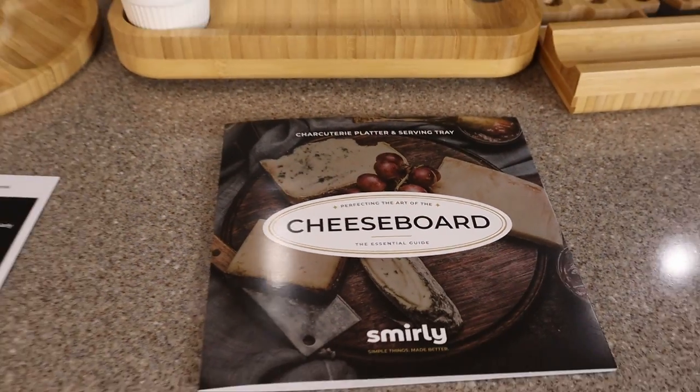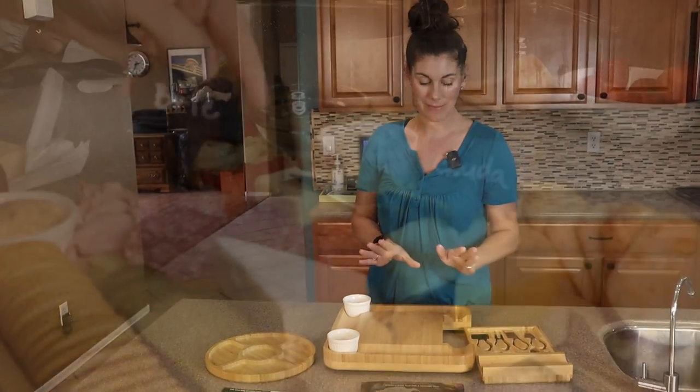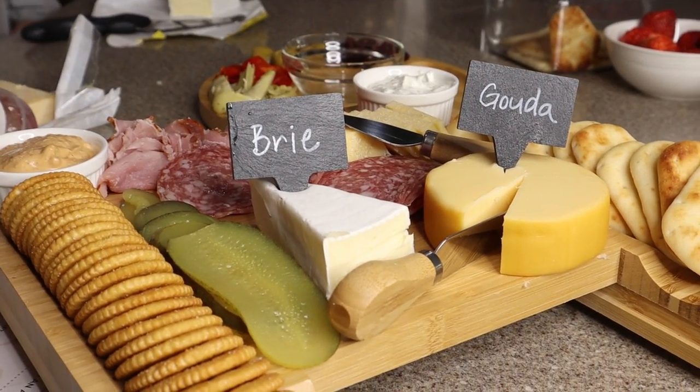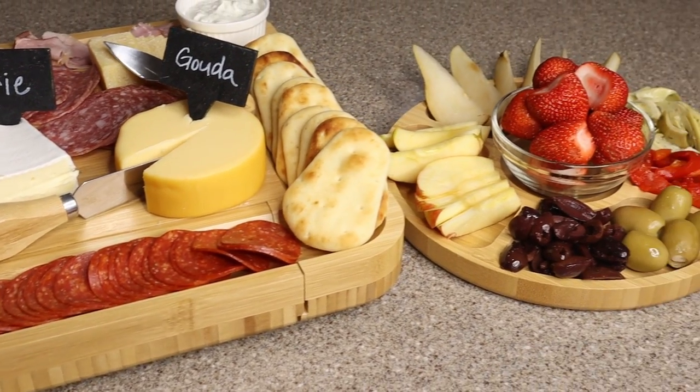So if you feel nervous about putting together a charcuterie board, don't worry. This set is going to help you look like a pro like you've done this thousands of times. So if you're looking for a beautiful, long-lasting, high-quality charcuterie board set, this is a fantastic option.